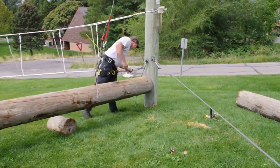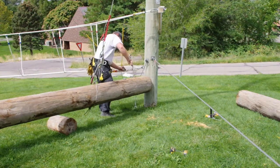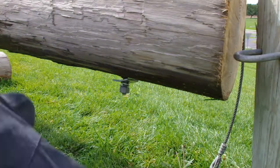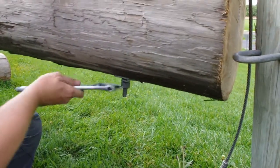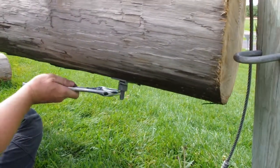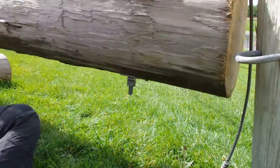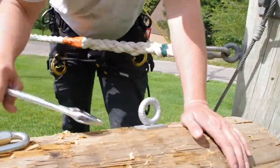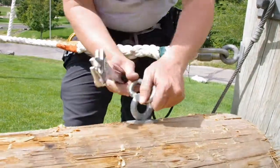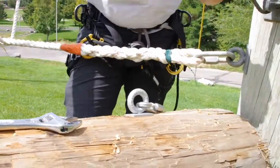Now that it's up elevated I can install the bolt. There you can see the curved washer and a double coil lock washer. With the telephone pole I'll smash that lock washer all the way down so that as the pole acclimatizes to the area and shrinks, the coil washer will stay tight and keep the nut on there.